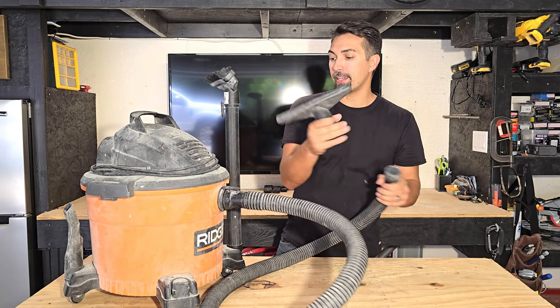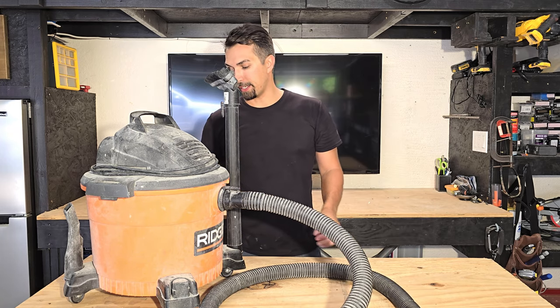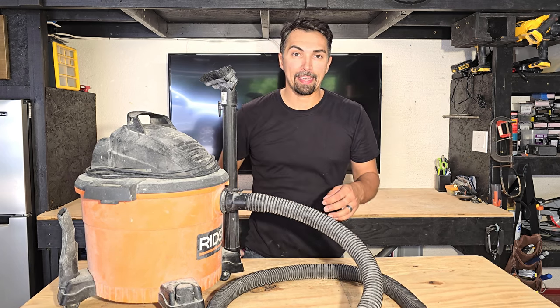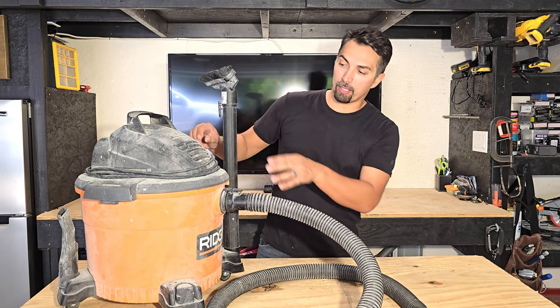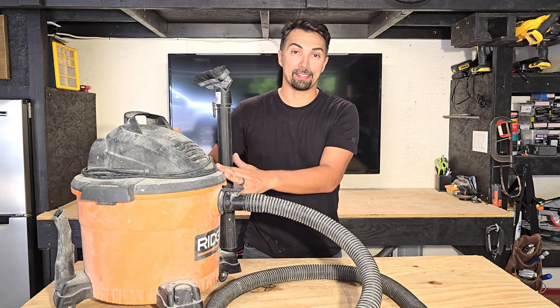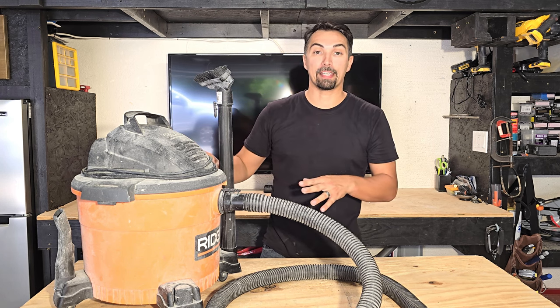Again, really great product. They come with bags that can be interchanged and taken out. If you want to use it as a wet vac, you could do that as well. You just got to make sure you take out the filter as well as the bag itself on the inside, so that way you're not going to have any issues.